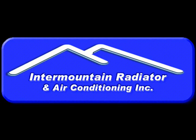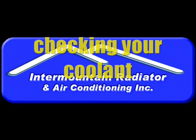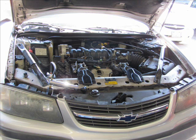Hi, this is David Avery with Near Mountain Radiator again. In this video we're going to show you how to check your cooling system to see if you've got coolant in there. You can just look in the overflow bottle, but that will only tell you what's in the overflow bottle, not what's actually in the engine and the radiator.